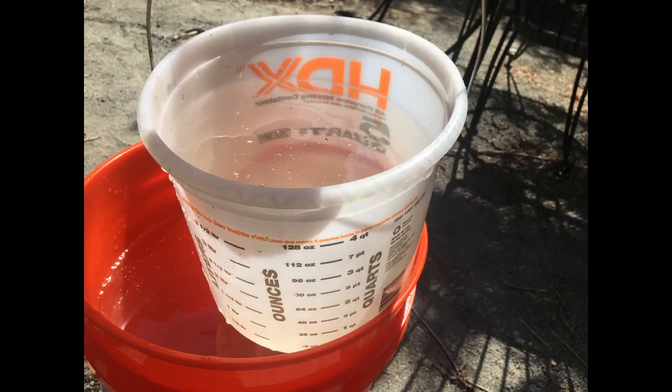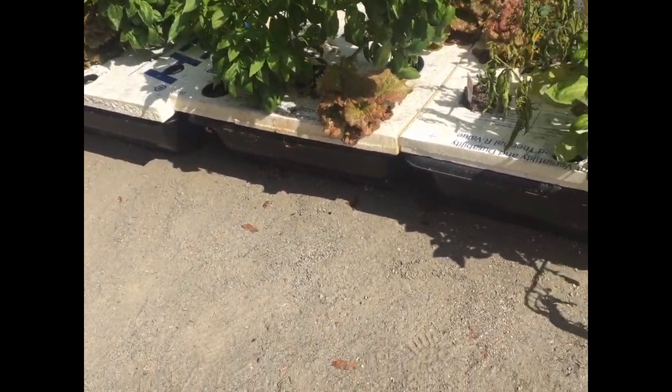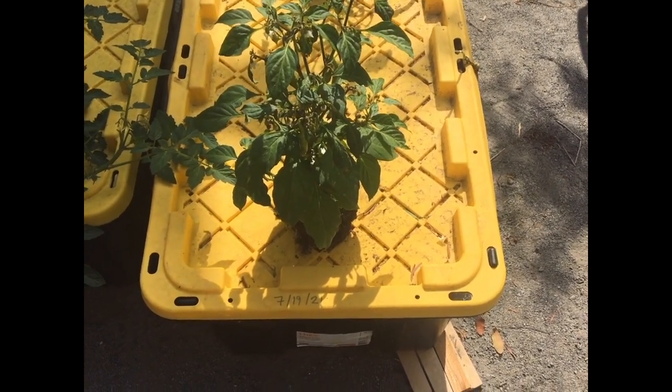Today I want to show you how much water you can add to these tubs — to be on the safe side — to replenish that solution and keep harvesting tomatoes without killing your plants. We're going to talk about how to do it in these 16-gallon tubs for the Kratky system, and also with these big 38-gallon totes where I have two peppers growing.